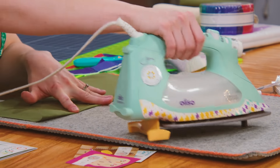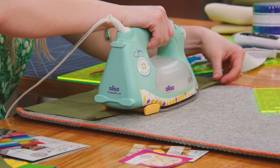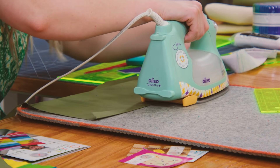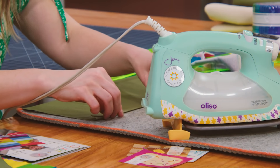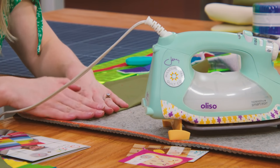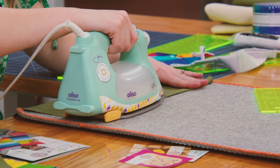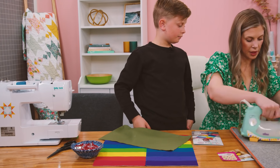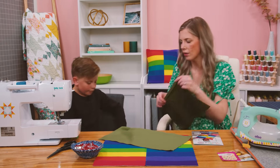Once we have that first fold, all we're going to do is roll it one more time and press it again — that gives us a clean finished edge. Then we'll stitch it down.